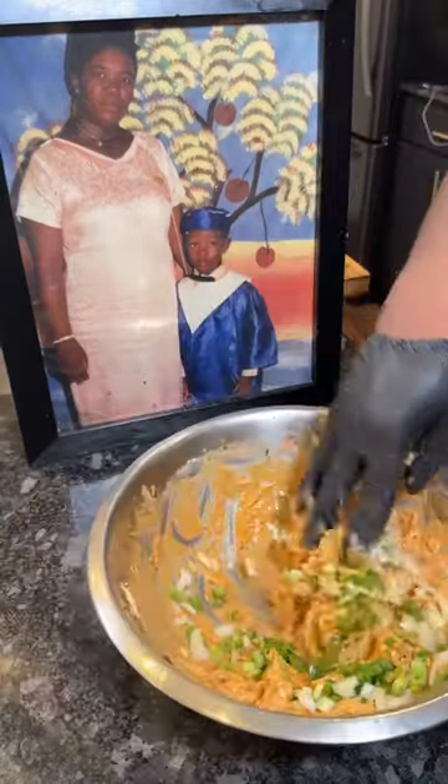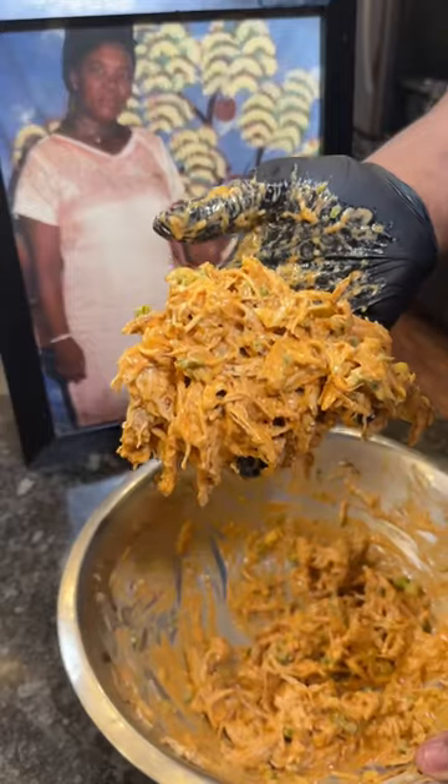And before we forget, go ahead and throw in the minced jalapeños, the chopped onions, and some green onions as well.